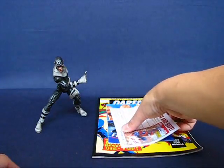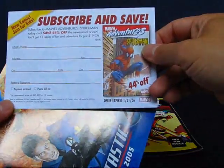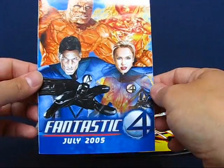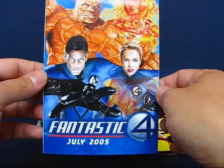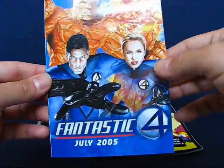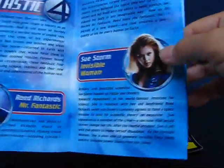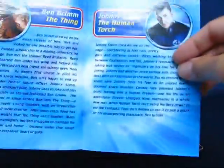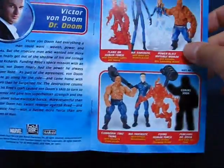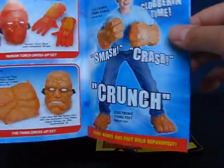Next we'll take a look at a couple of pamphlets that came with the set. We have a subscription application for Marvel Adventures Spider-Man, and also a pamphlet for the Fantastic Four movie that came out back in 2005 — the first Fantastic Four live-action movie. Well, actually not the very first one, but it covers descriptions of the main characters, Doctor Doom, and some of the toys that came out at the time of the movie.